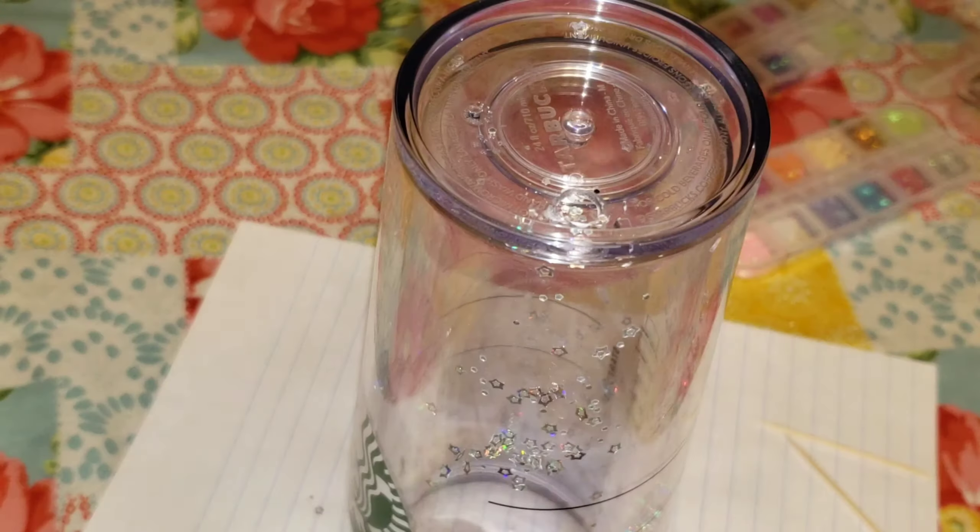I made one of these cups previously. I will link that video down below in the description box as well and leave it at the end card screen of this video — just click it and it'll take you straight to that video. In that cup I used a lot less glitter, about half the amount I used on this cup.